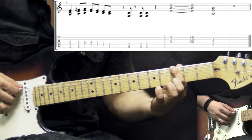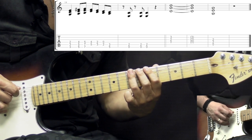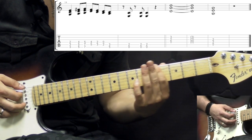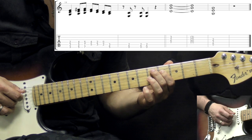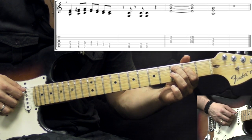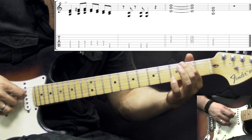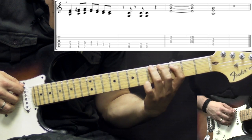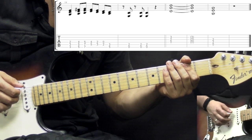You start on the 3rd fret with the low E and A string, then go to the 5th fret, to the 7th, and then go back down using 3rds. So: 3rd, 5th, 7th — play it in 4ths, then go down in 3rds. On the A string we have the 5th and on the D, a major 3rd. Go down a step: 3rd fret on A, 2nd fret on D. Then 2nd fret on the A string and open D. Then the minor 3rd: 3rd fret on A string, 5th fret on the low E. We alternate this with the power chord.